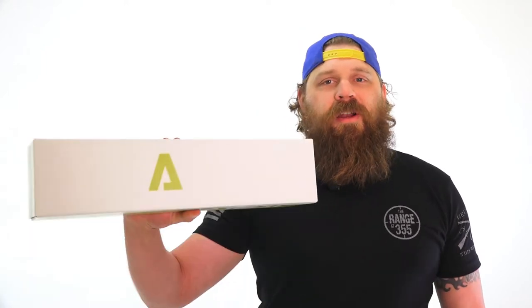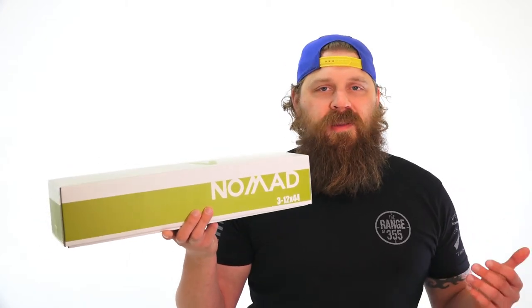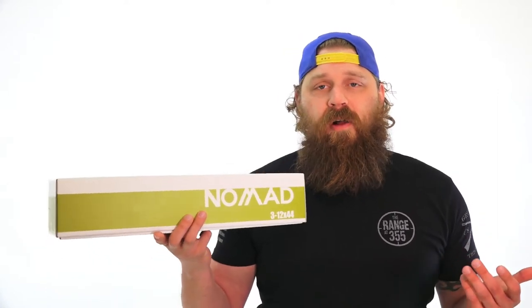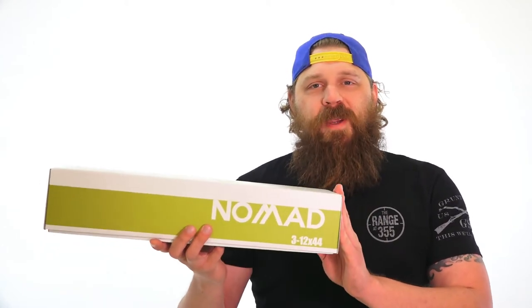Hey everybody, Patrick here from One Shot Kill It Media and today I've got another product unboxing for you. The product we're going to be taking a look at is the new Atabal scope that just came out. The name of this scope is the Nomad — it's a 3 to 12 by 44 scope. This is going to be used more for your hunting, long-range tactical shooting, bolt gun applications, and you can also use it on ARs as well. It's cool to see Atabal moving into that hunting and bolt gun end of things.